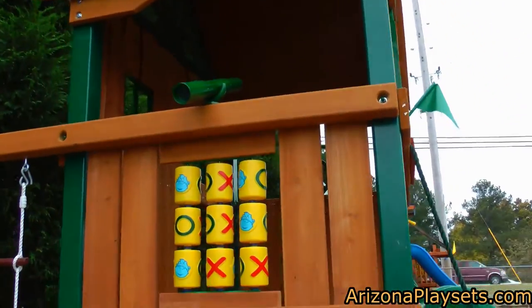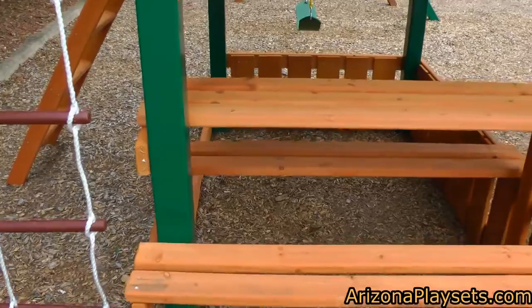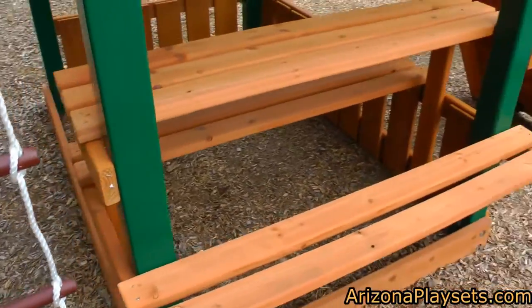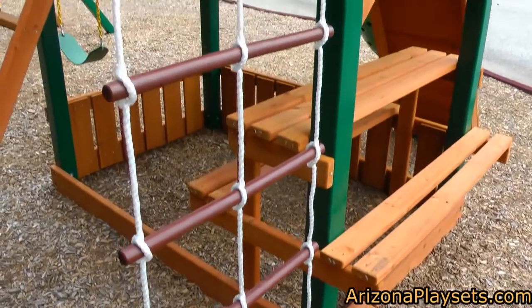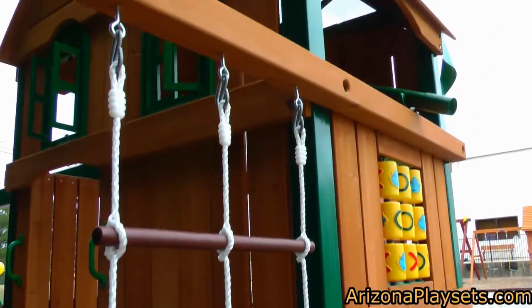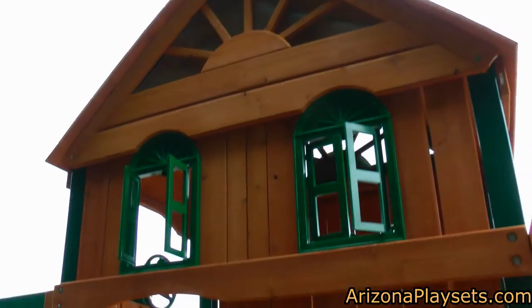The deck platform is 4 feet by 6 feet, so it has plenty of space to fit multiple children. The Riverview comes with a full-size picnic table underneath, so you can easily have barbecues with your children during the season. Here you can see the rope ladder to give your kids another climbing option.